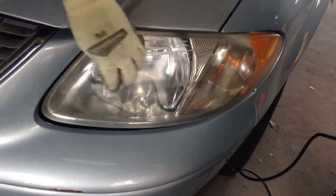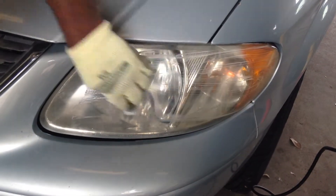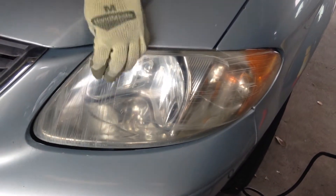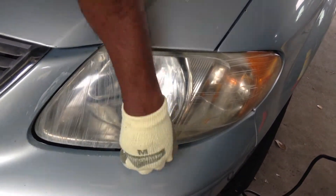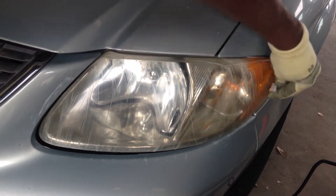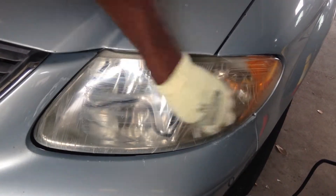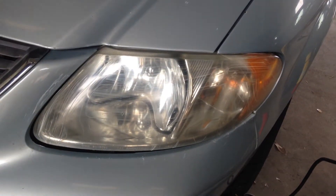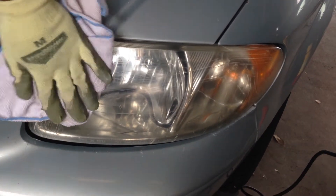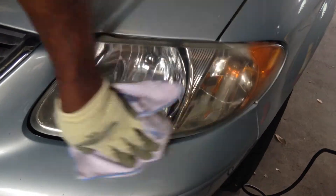We're going to clean it one more time — back and forth, back and forth. I consider these virgin headlights just because they've never been cleaned before. And when they've never been touched by someone that's sanded and buffed, you don't even have to pop the hood. By the time someone tapes off to do that sanding and buffing process, we are done. So that's the cleaning step.